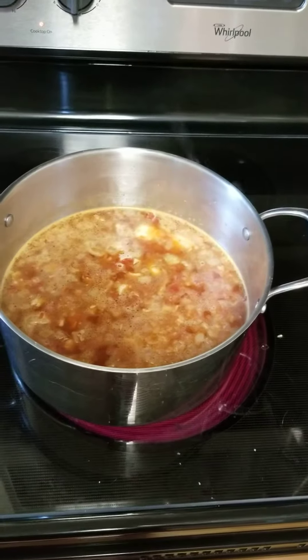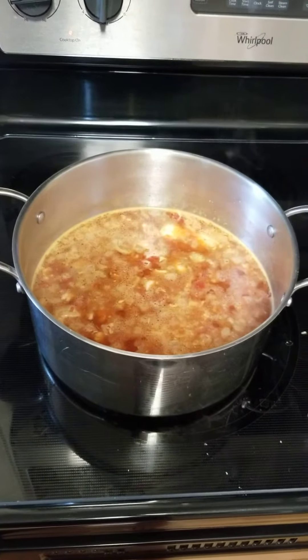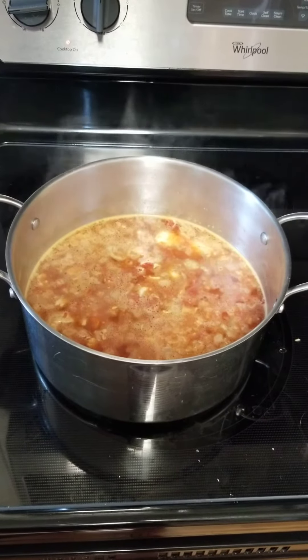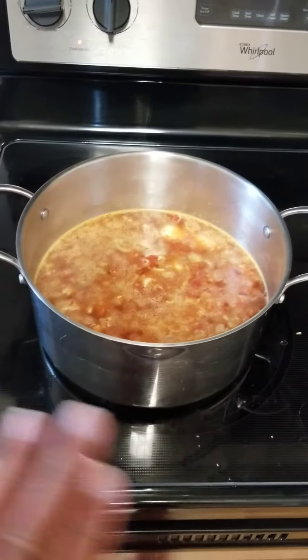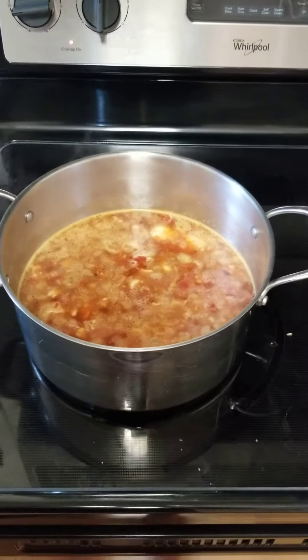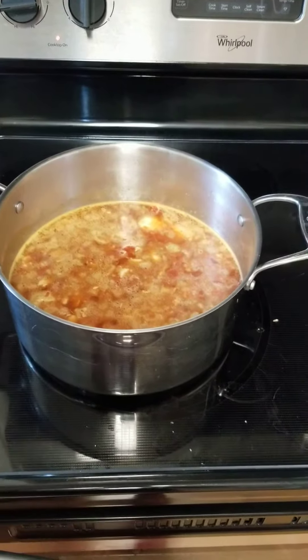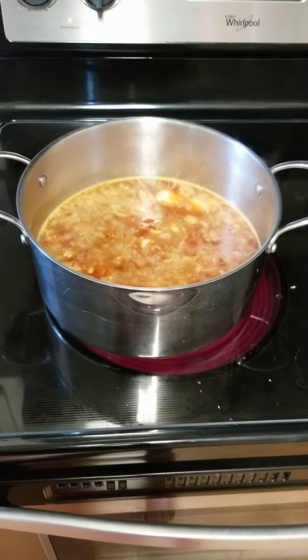Put some filling in the middle of the tortillas with cheese, salsa, and enchilada sauce for enchiladas. Coated the pan with enchilada sauce and grease, then rolled up the enchiladas with the tortilla, chicken, cheese, enchilada sauce, and salsa.